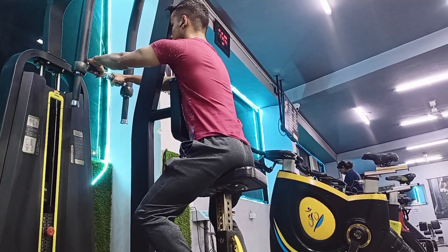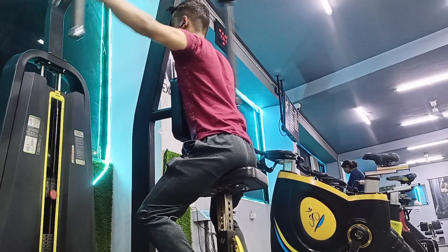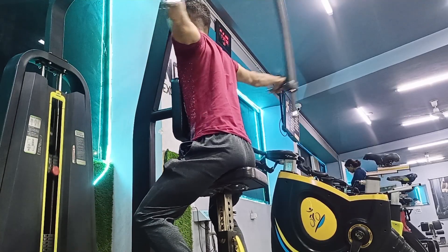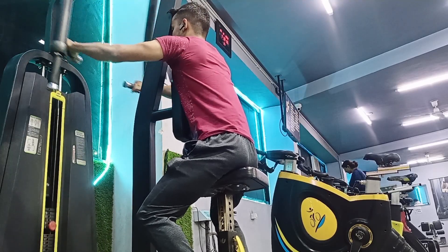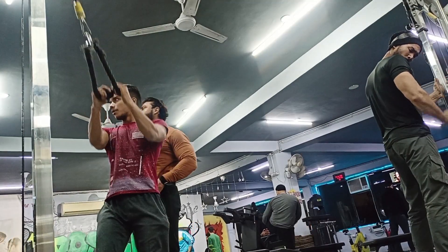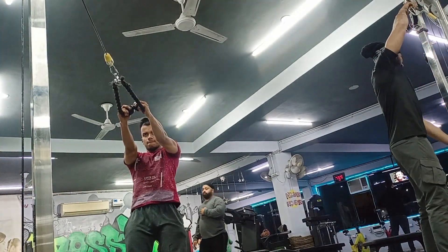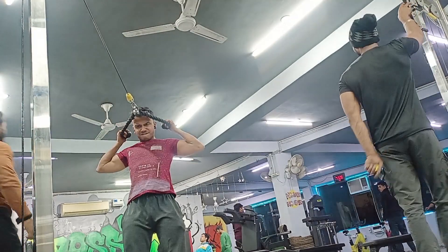Guys, today's shoulder workout. I started with rear delt fly. I have to train the rear delts first, so I have 2 exercises for the rear delts. I decided to train the rear delts and position them properly. If you don't do the rear delt training, then your shoulder will not have a 3D look. The face pull is a basic exercise — try to do the rear delt training for that 3D look.